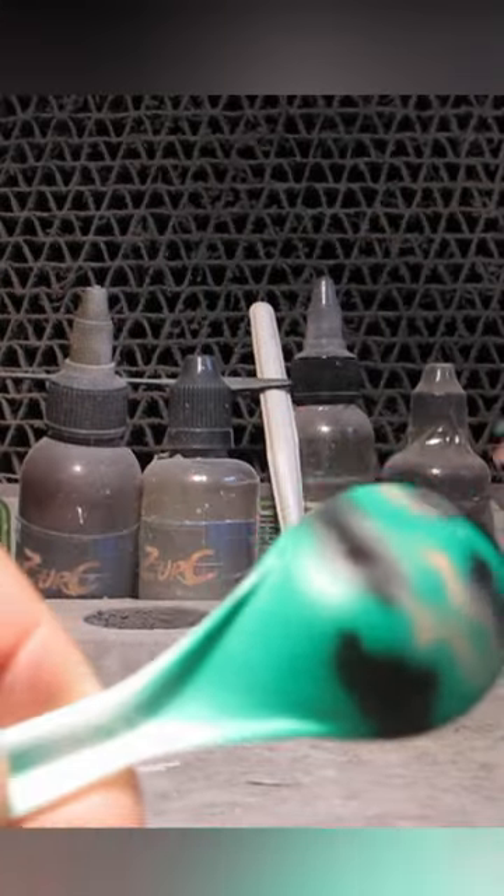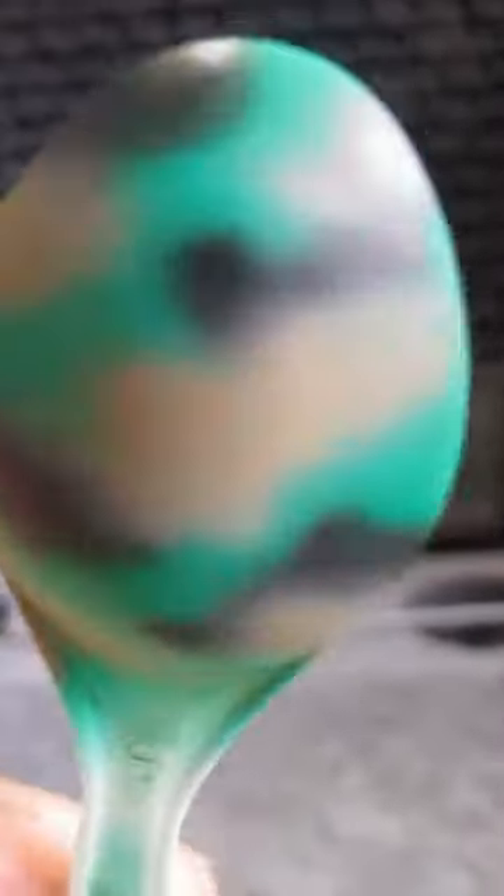Then gently colour in without going over the lines. You can layer this to as many tones and as complex and different patterns as you wish.